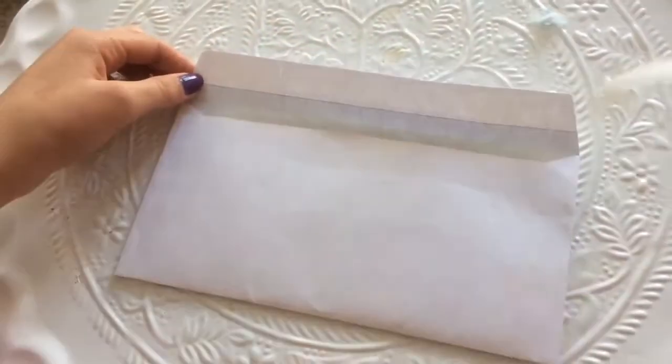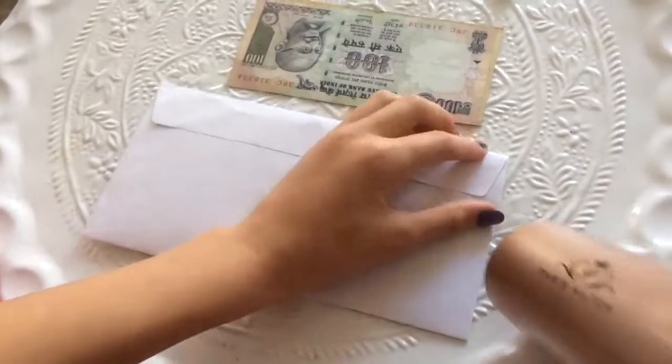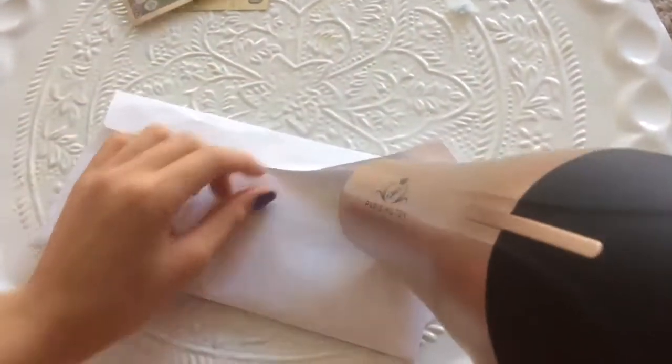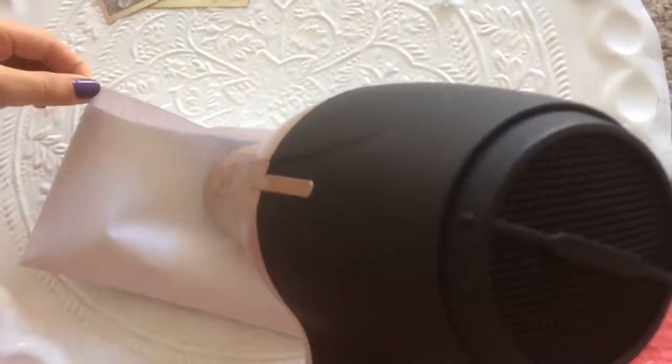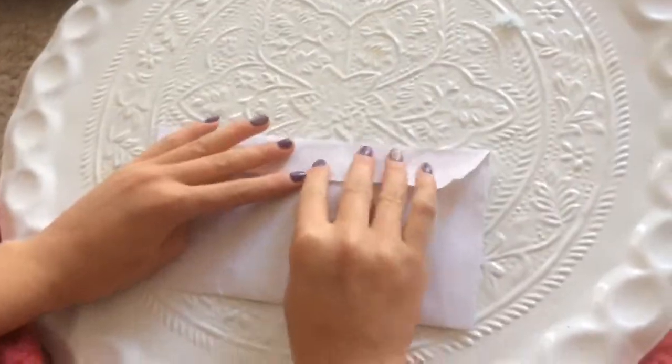Say you're about to write an important letter. You just close the envelope when you realize you forgot to put something in it. Don't panic! Just use your hair dryer, put it on a high heat and melt the glue on the seam of the envelope. Then add what you missed and close it up again.